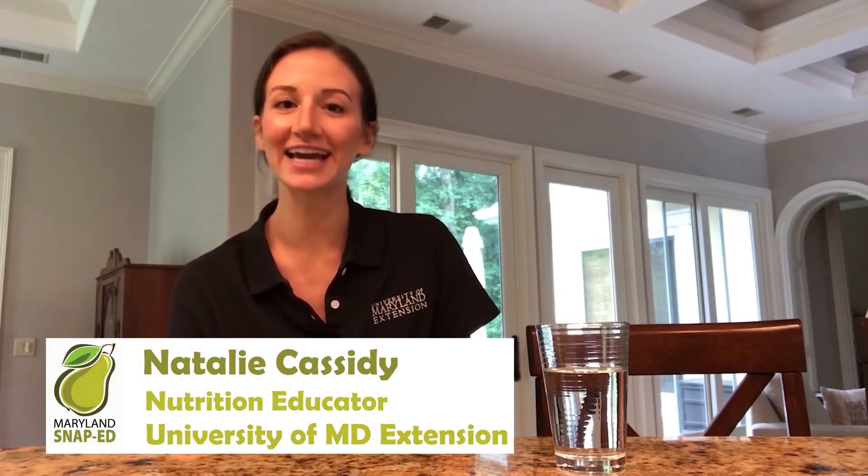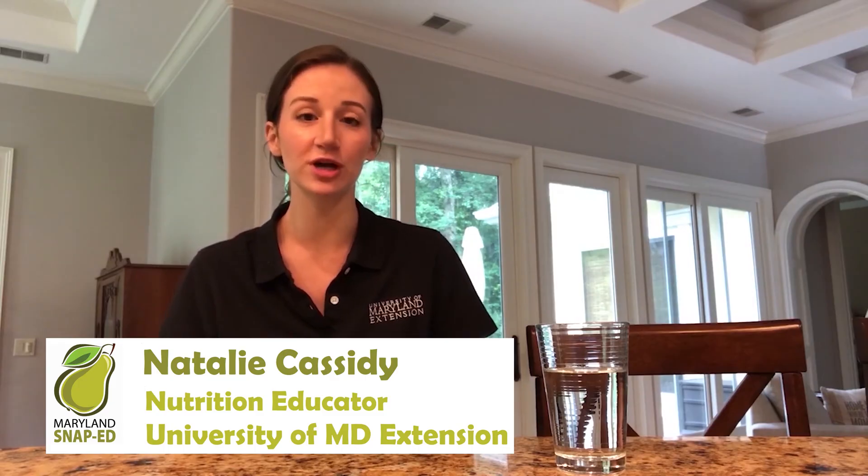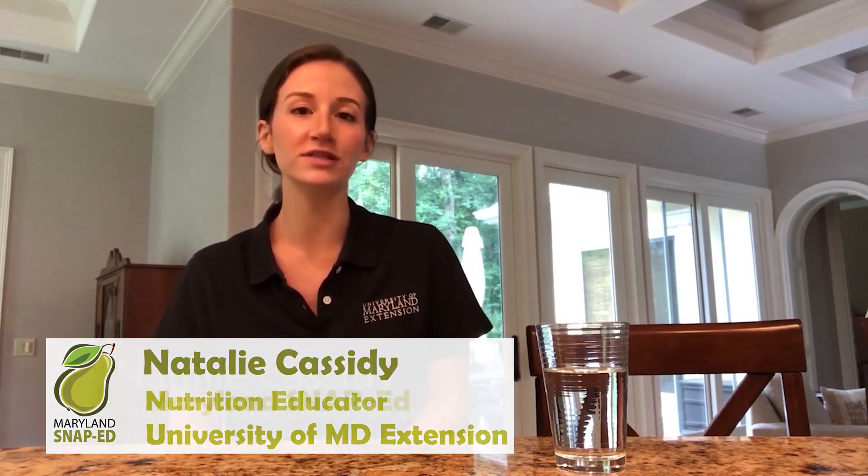Hi everyone! This is Miss Natalie and I have a fun activity for you all to try at home to learn about the importance of water for both our bodies and our gardens. For today's activity we are going to learn how water moves through the plant.